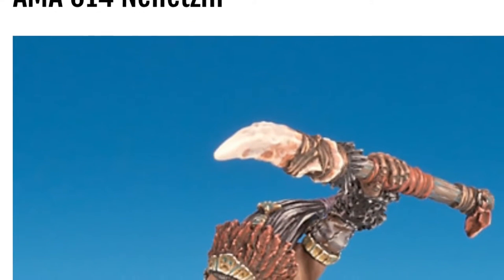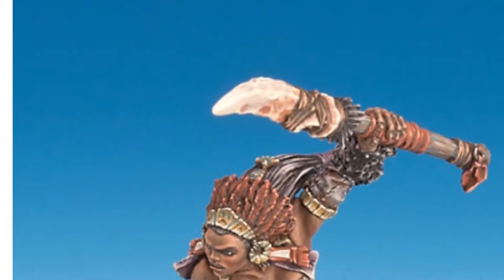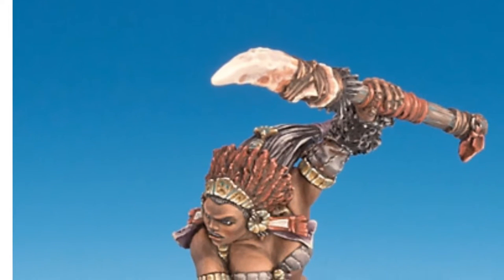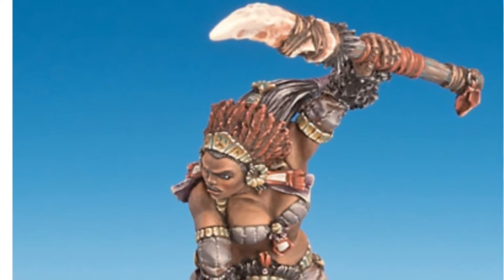What up, it's Warboss Tay up in this mug. Welcome to a video unboxing of the Freebooter Miniatures Amazon range miniature Nenetsin. I'm going to put a link below in the description so you can head over to the website. This is the picture on their product page for the miniature. As you can see, it looks really cool.